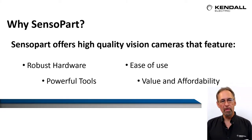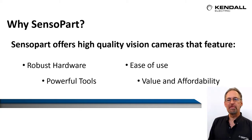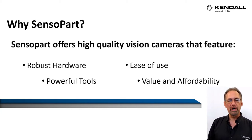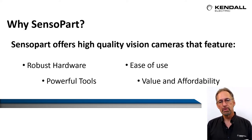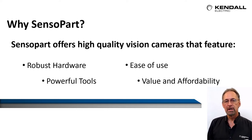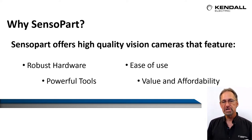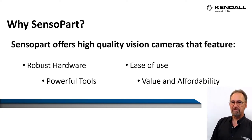Why Senseapart you might ask? Senseapart offers high quality vision cameras that feature robust hardware, valuable tools, ease of use, while still maintaining value and affordability compared to other vision vendors on the market today. So let's take a look at some of the hardware features.